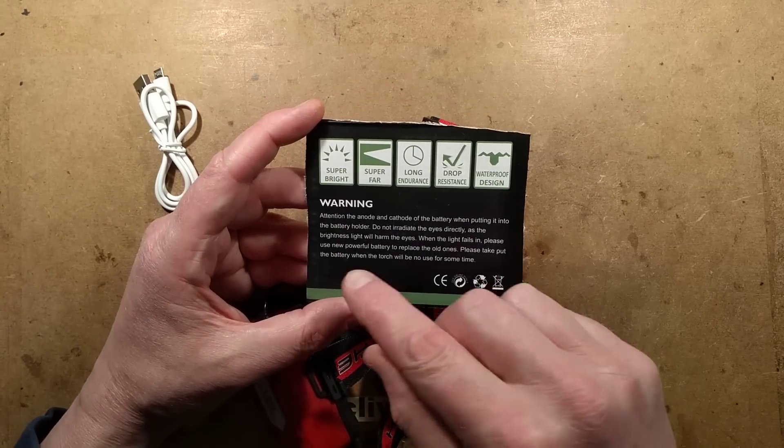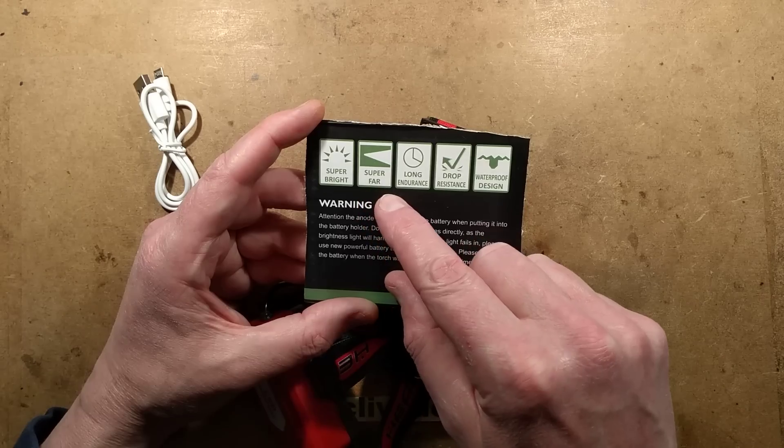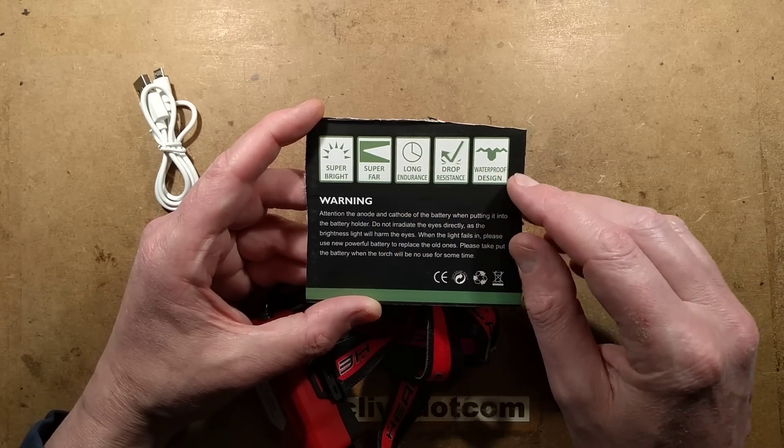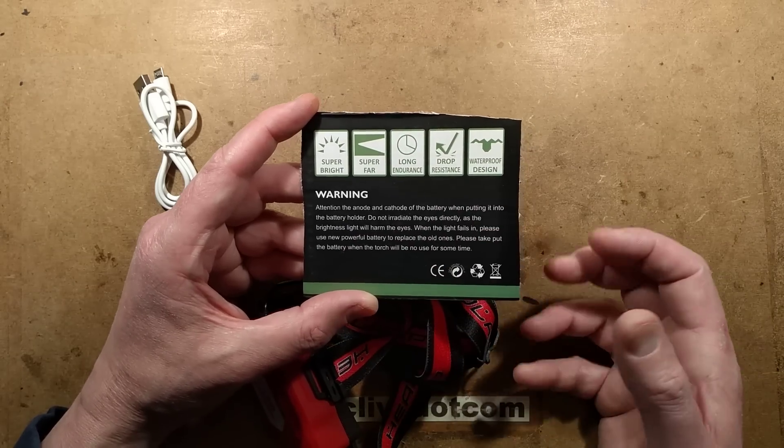The instructions that come with it say: super bright, super far, long endurance, drop resistance, waterproof design. I'm not really convinced it's waterproof, but we'll take a look at that in a moment because of course I'm going to take it to bits.